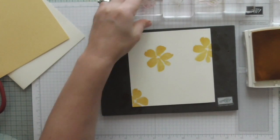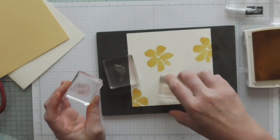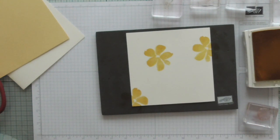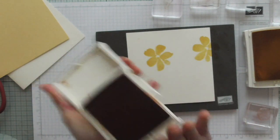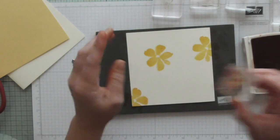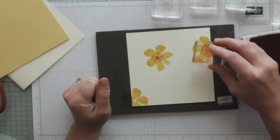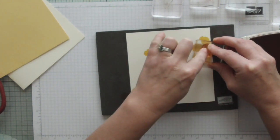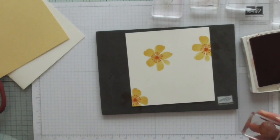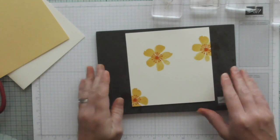There we go. Now I'm going to add the stamen. I've got all of my elements on separate blocks so that I don't have to keep chopping and changing and getting ink all over my fingers. I'm using Pumpkin Pie for the stamen, which is a lovely wintery orange colour - not normally a colour that I choose but it is a beautiful colour.